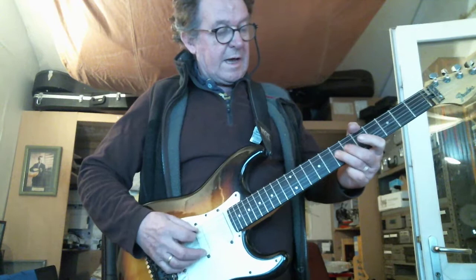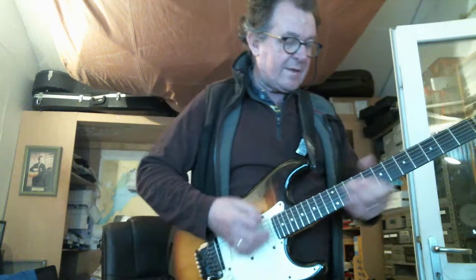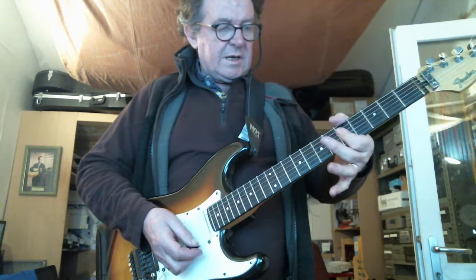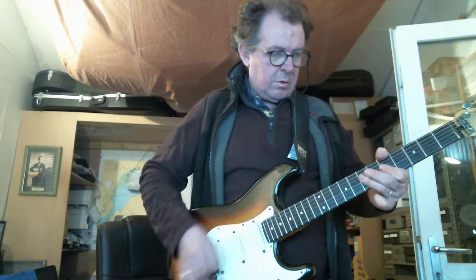And then back, and then to an A on the 7th fret on the D string. Watch carefully what I do on the 5th fret — I just pull it slightly. I sweeten that blues 3rd very slightly, so you get this. Nice vibrato on the single notes.